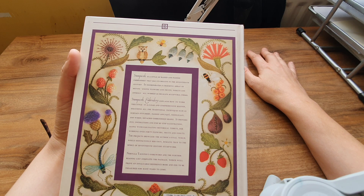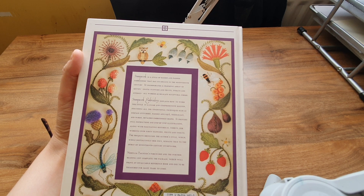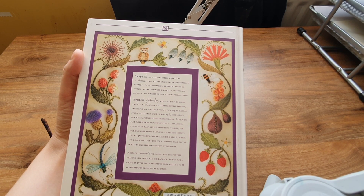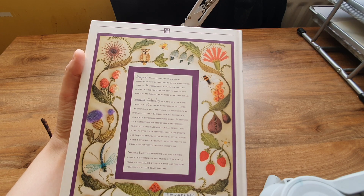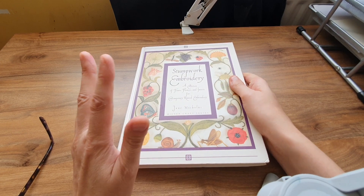'For working over 40 flowers, fruits and insects, the projects showcase the author's style which, while distinctively her own, remains true to the spirit of 17th century stumpwork.' There's also a section on further reading — blah blah blah.